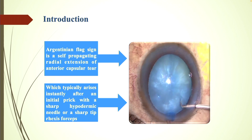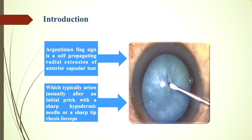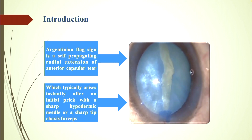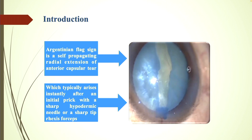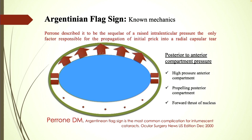As we all know, the Argentinian flag sign is a self-propagating radial extension of the anterior capsular tear, which typically arises instantly after an initial prick with a sharp hypodermic needle or a sharp tip or axis forcep. These are the known mechanics of Argentinian flag sign, and it was Perron who described it as the sequelae of a raised inter-lenticular pressure as the sole factor responsible for propagation of the initial prick into a radial capsular tear.